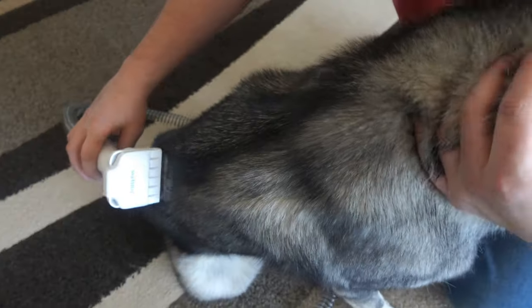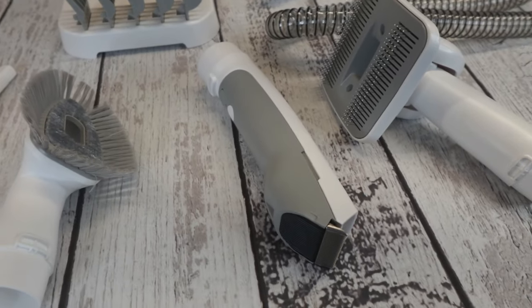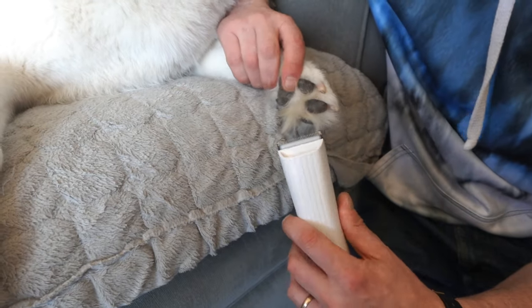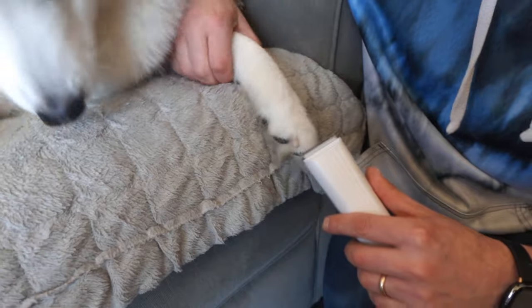There's a de-shedding attachment — same idea, push the button and fur goes right into the vacuum cleaner. There is also an electric trimmer with multiple guard clips, so no matter how you want to trim your dog's fur, you can trim it to whatever length you want. Watch it go right up into the vacuum cleaner.